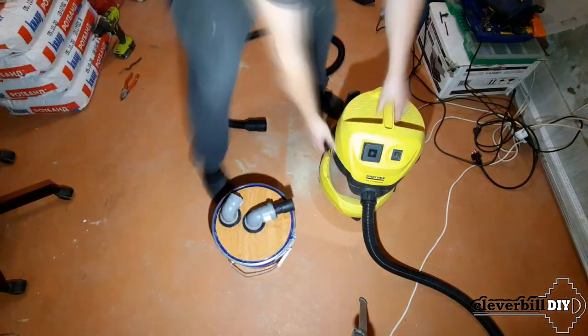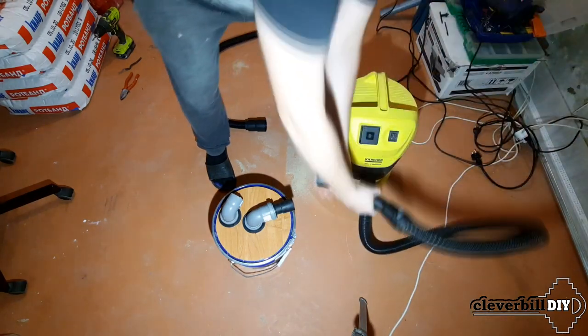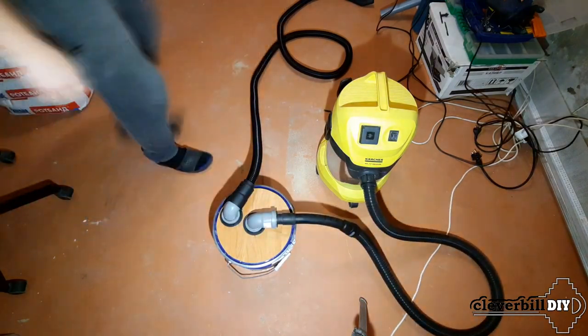I check the operation of the cyclone by first removing the garbage bag from the vacuum cleaner. As you can see, all the debris ended up in the cyclone tank — there is no debris in the vacuum cleaner itself.